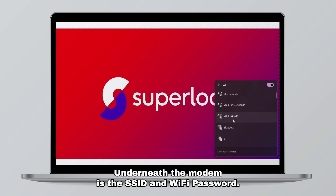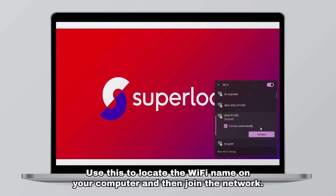Underneath the modem is the SSID and Wi-Fi password. Use this to locate the Wi-Fi name on your computer and then join the network.